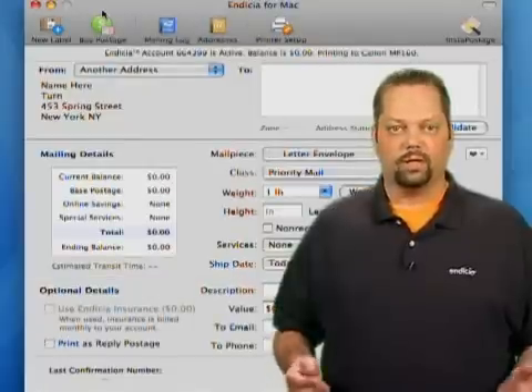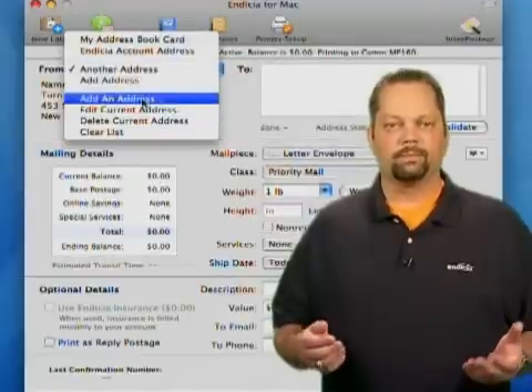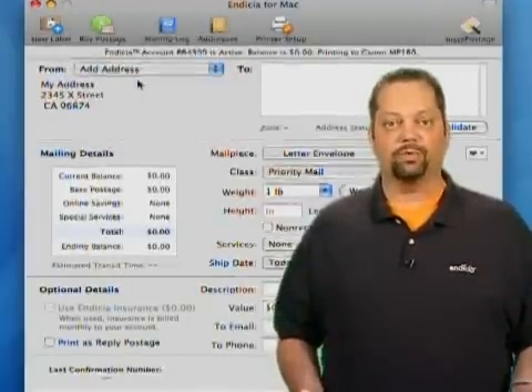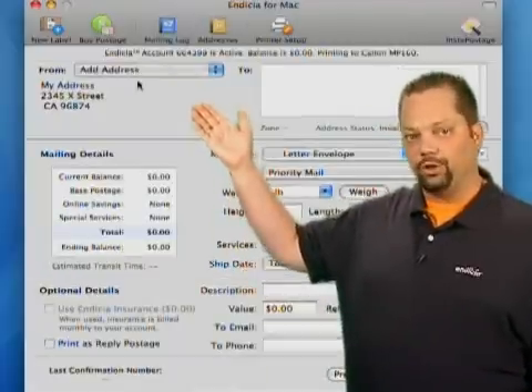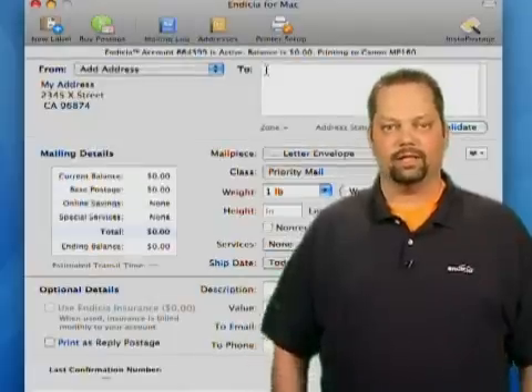Now create a return address. By default it has the address you used when you signed up for Indicia. If you want to have a different return address, simply use the pull down menu next to "From" and select "Add New Address." You can create as many as you want and they'll all be listed in this pull down menu.